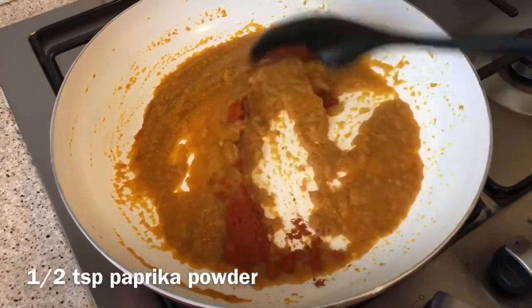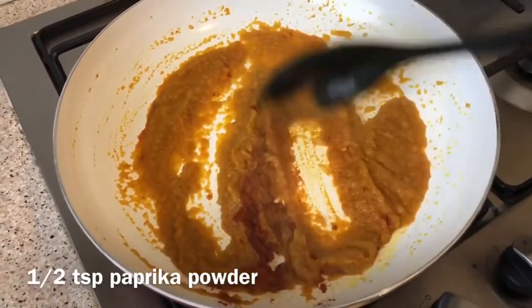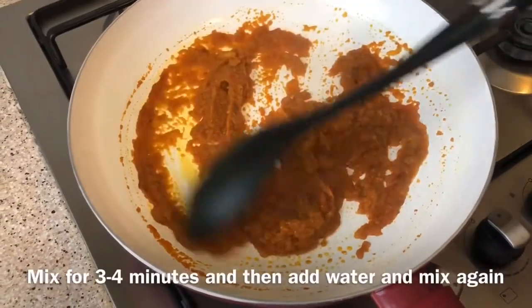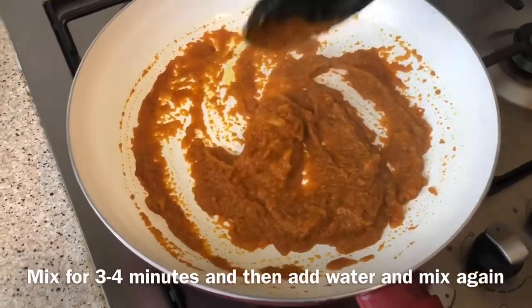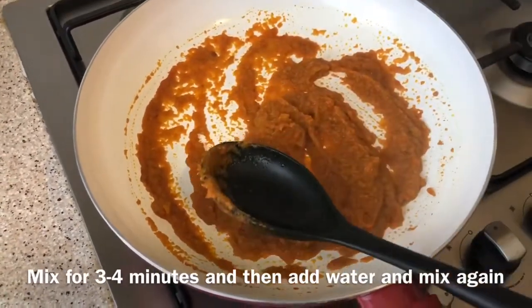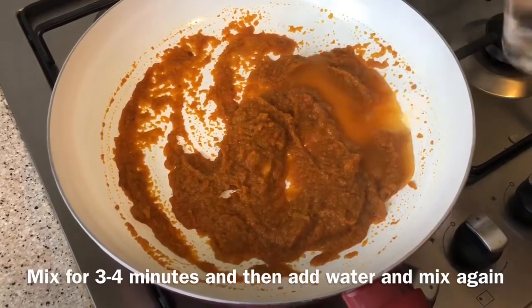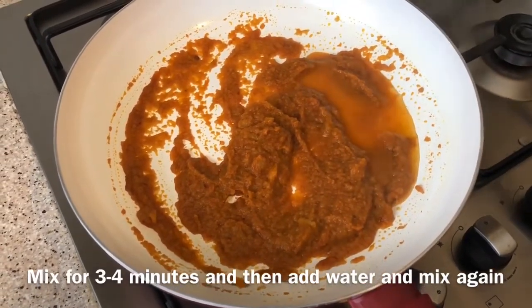I was going to add the water. 2 minutes — we will dust the water in. Then we will dust the water into the water.